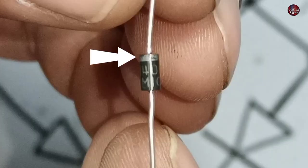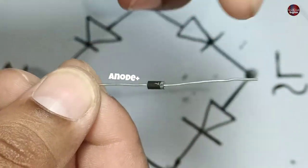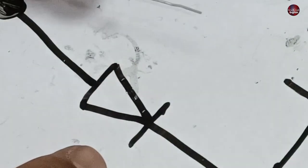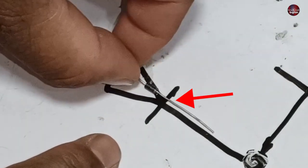As you can see, a white line is marked at the end of the diode, and the rest is black. The black side of a diode is the anode, and the other is the cathode. Now I will join all the diodes shown in the diagram, as the white mark is represented by this straight line.